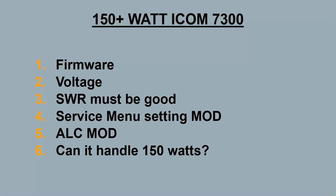Today I'm going to do a video on the ICOM 7300 and getting 150 watts out of it. A lot of people just simply want to get 100 watts out of their radios, and I've seen a lot of people having issues with getting even the stated 100 watts that the radio is supposed to do out of the box. I'm going to cover some of the factors that could limit the radio from doing the full 100 watts, and then also the mods to get even more power out of the radio.